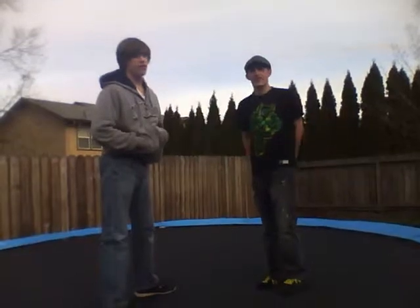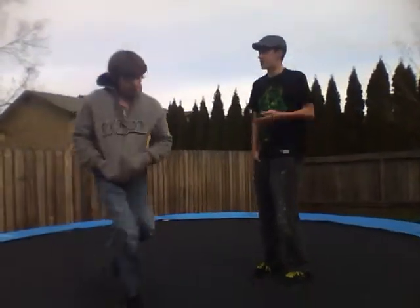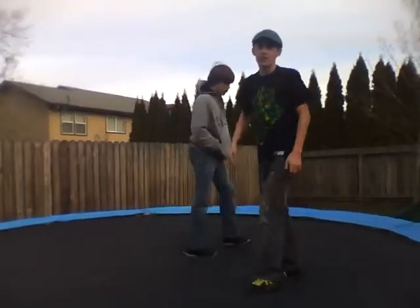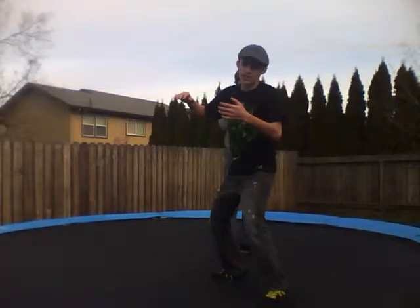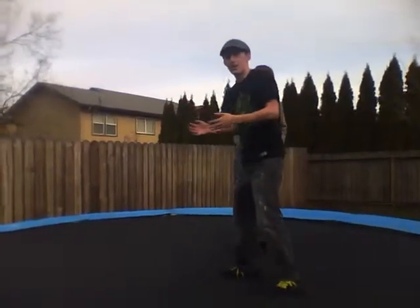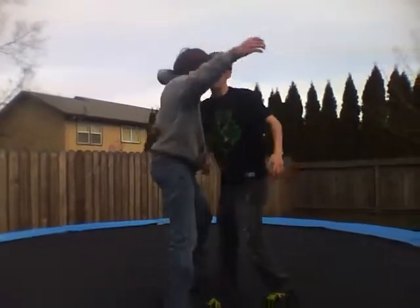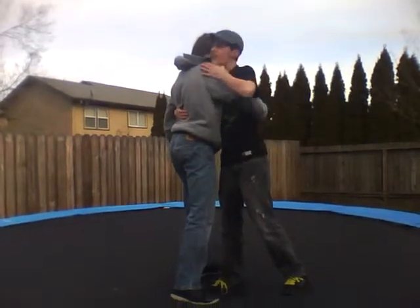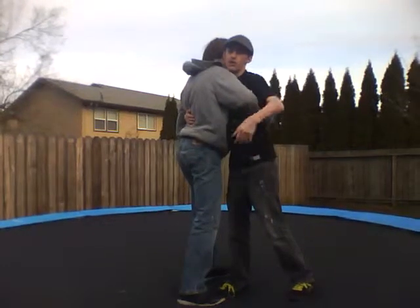Hello everyone. Happy St. Paddy's Day. I'm going to keep this video short and get more in depth on Scottish backholds some other time. This is a basic Scottish backhold throw. In Scottish backholds, the way you hold is you put your right arm underneath their left arm and put your chin under your right chin, and that's when the referee calls hold — you go.